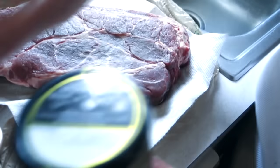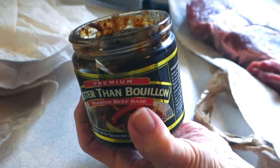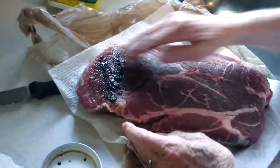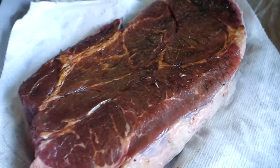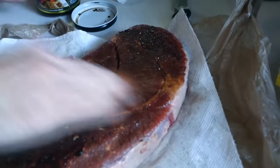She opens the bouillon paste and rubs it onto the meat — just a thin layer all over. She doesn't add any extra salt because the paste already has plenty. She's applying just a light coating, like suntan lotion.